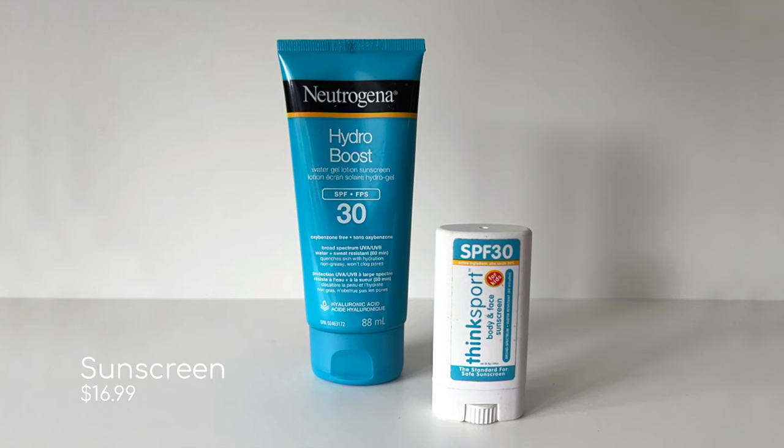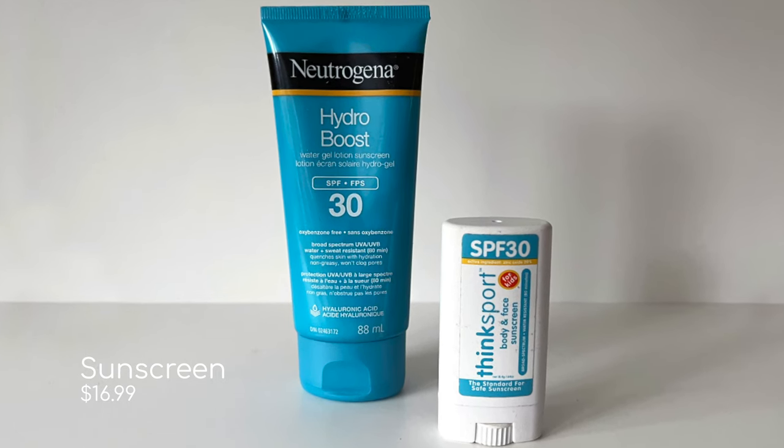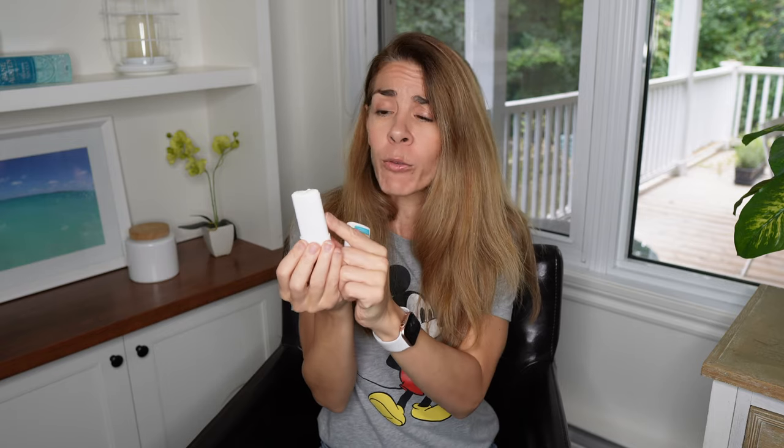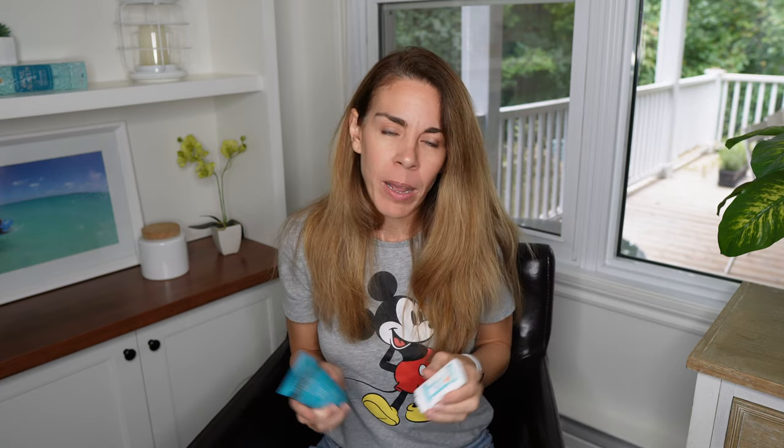Another must is sunscreen. You definitely need to apply sunscreen throughout the day — you can burn really quickly in the Florida sun. I like to bring a full bottle of sunscreen and also a little sun stick. A sun stick is basically sunscreen in stick form. It's super easy to apply and it's small and compact, so it's easy to throw into my bag.